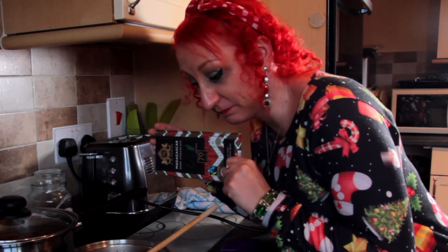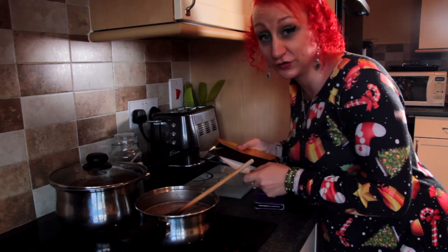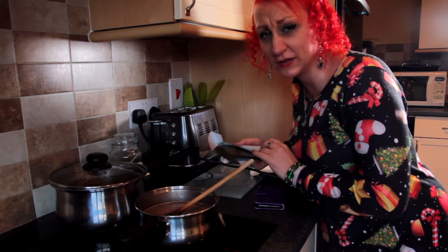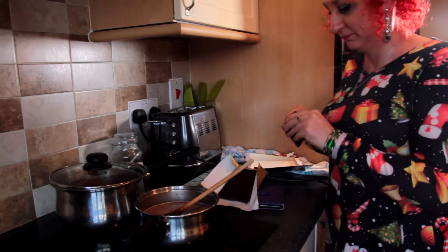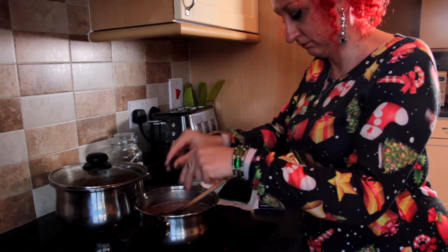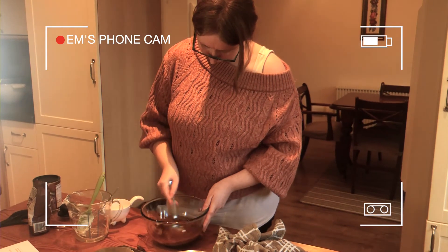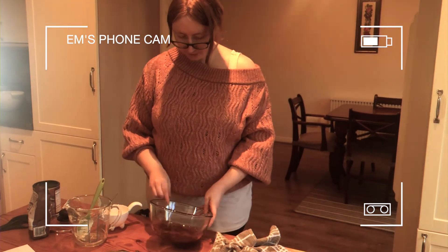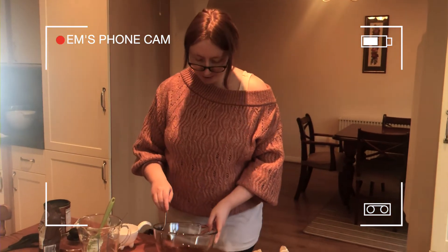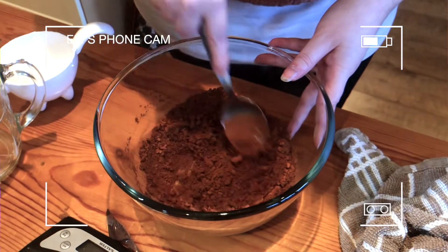I'm going to start adding my chocolate to this concoction. It's dark chocolate because most dark chocolate does tend to be vegan. Obviously if you are being very strict about your veganism, make sure that it's vegan chocolate. Whilst I am heating this concoction, Leslie, what are you doing? I am mixing cocoa powder and water, which sounds straightforward, but cocoa powder is weirdly waterproof. Oh... soil.